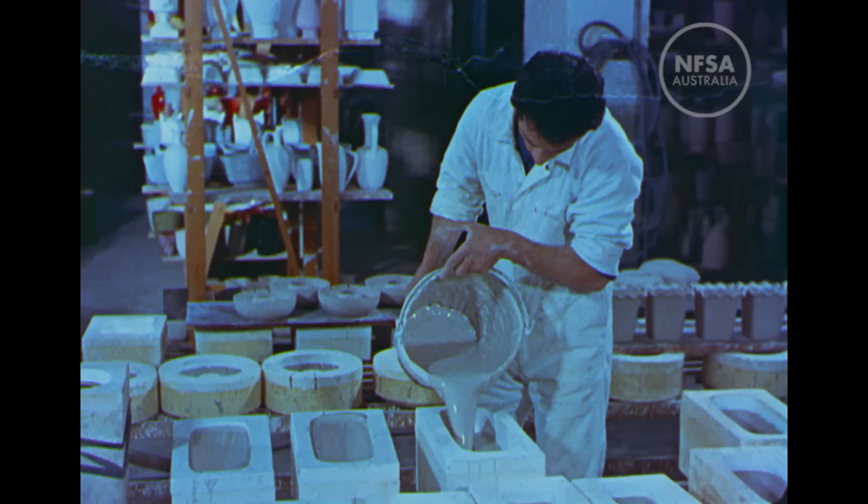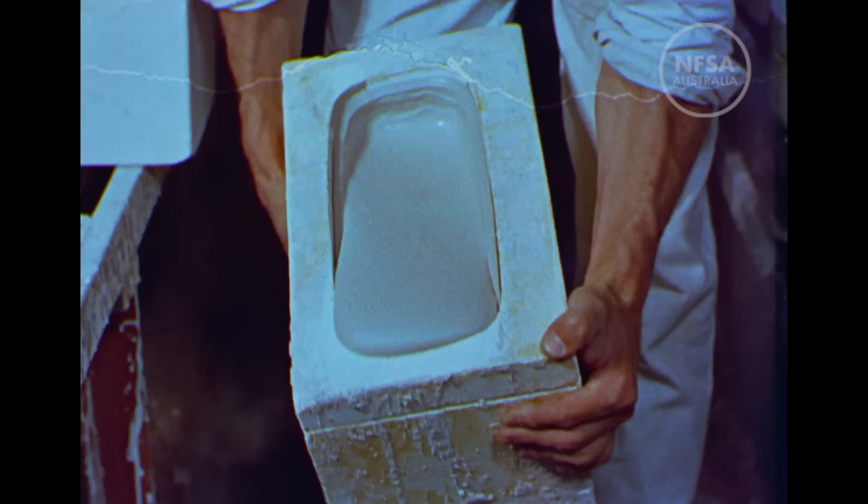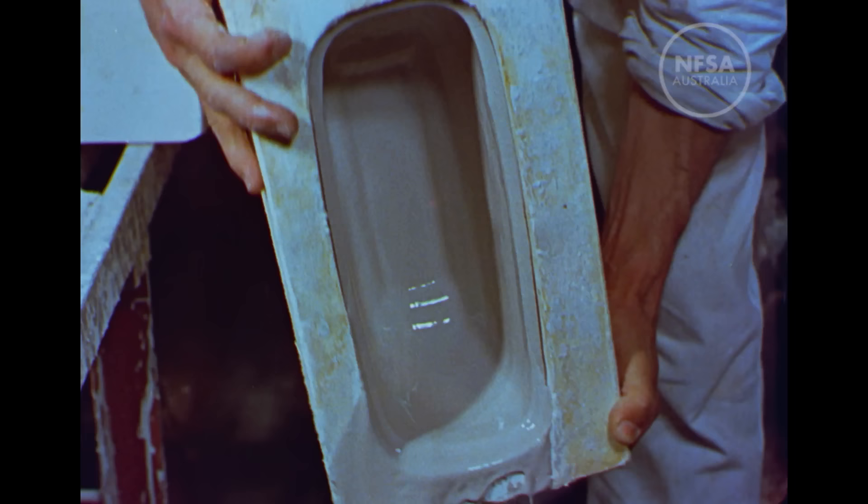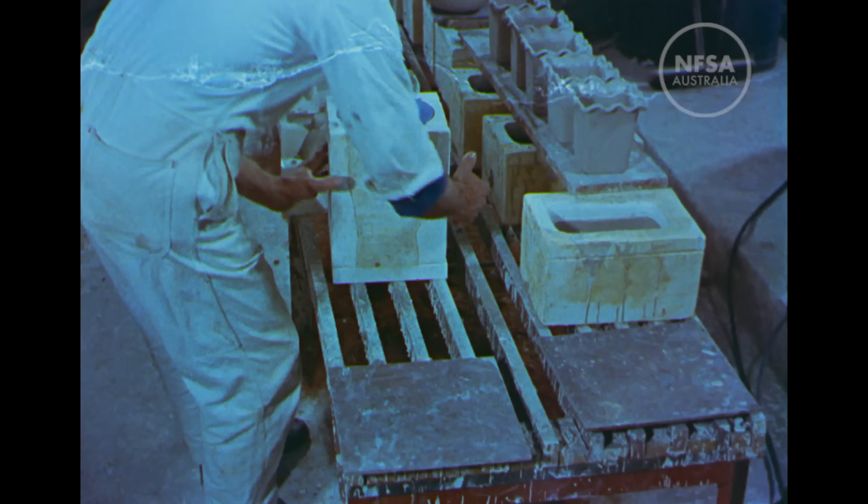For pieces which are not cylindrical, however, the stationary mould is necessary. The liquid clay is allowed to settle until it's dried from the sides of the mould inwards to the desired thickness. The surplus is then poured off and the article is allowed to dry completely prior to the first firing.